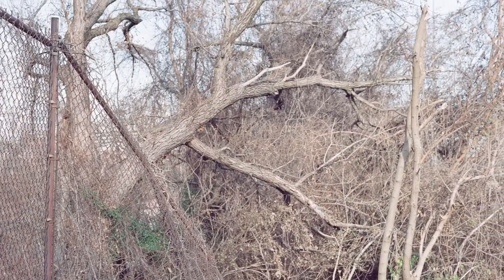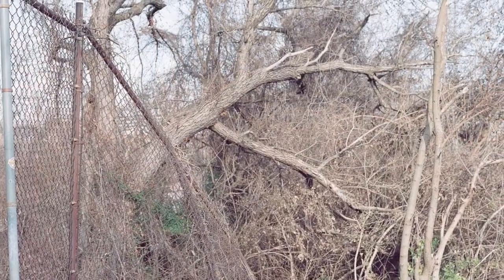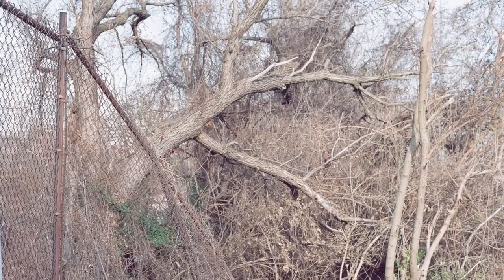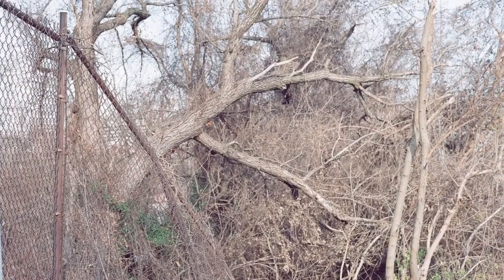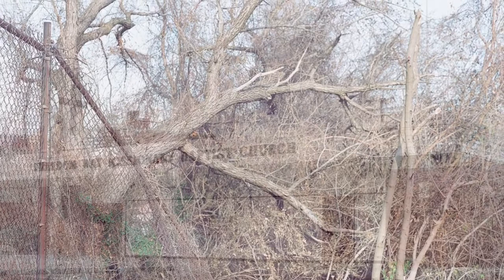Here we have probably one of my other favorite images from the roll. You've got a fence, you've got this chaotic landscape of trees kind of interwoven together, and it's a little bit overexposed. I was shooting the roll at sunny 16, as I said before.